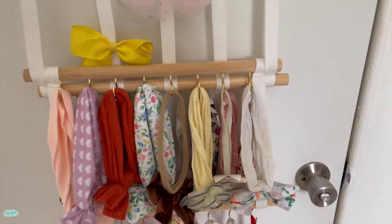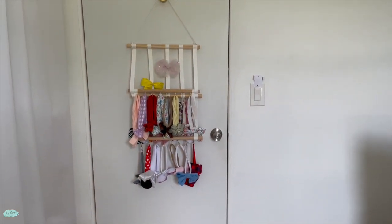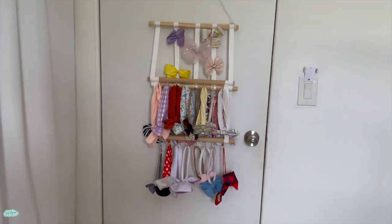That's pretty much it for this Mastom hair bow and headbands organizer and holder. Thank you so much for watching this video. I hope to see you next time.